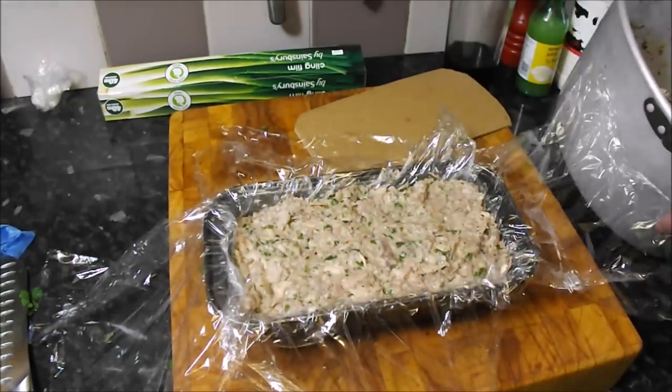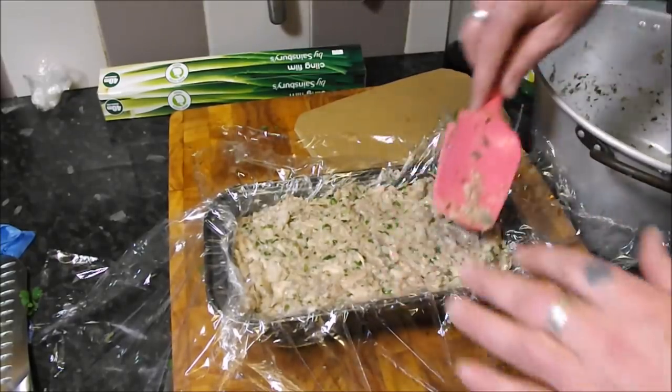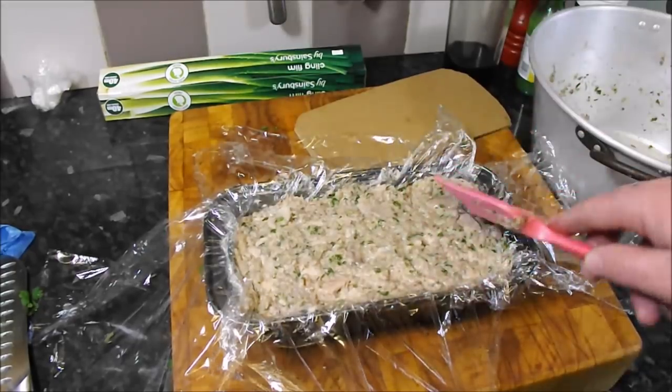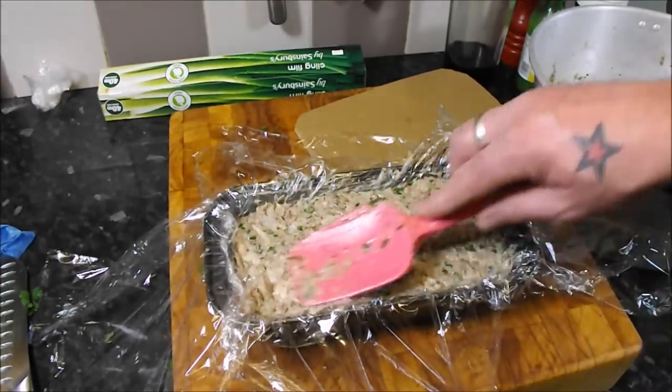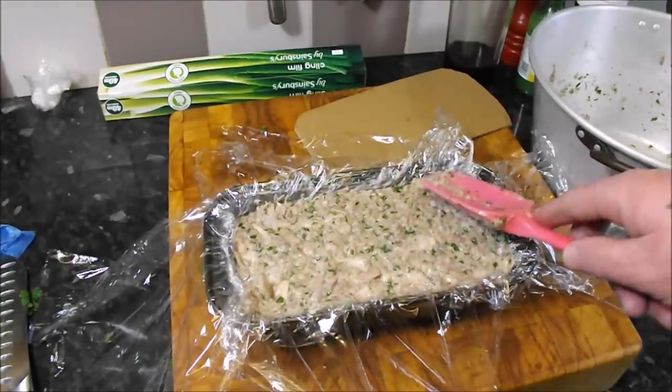We're filling that right up. And as you know, this was just a plain pig's head — if you wanted to, you could make up a brine and cure it for a few days; it will add a bit more colour and give it that cured taste — but there's no need to really.